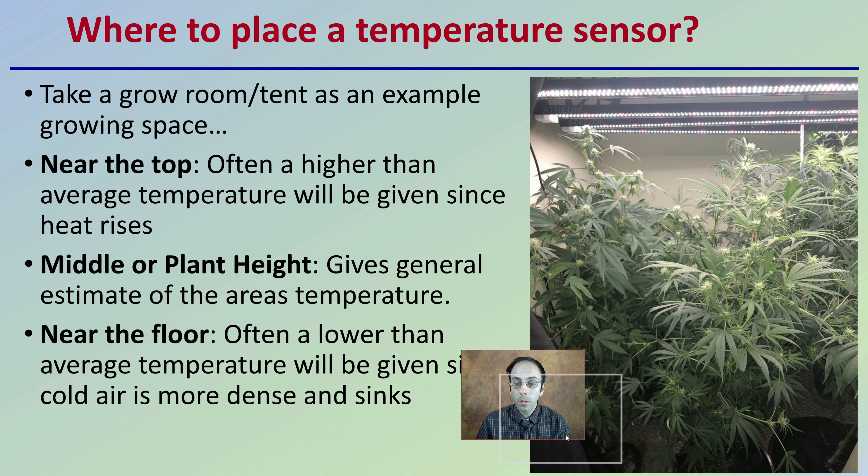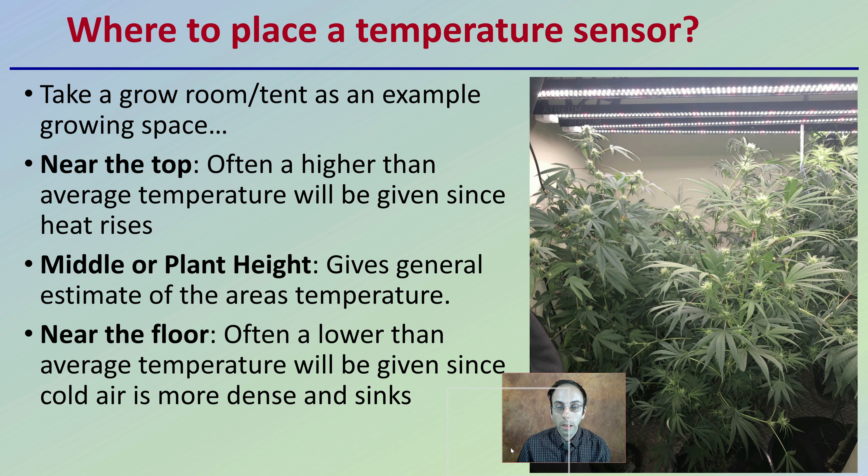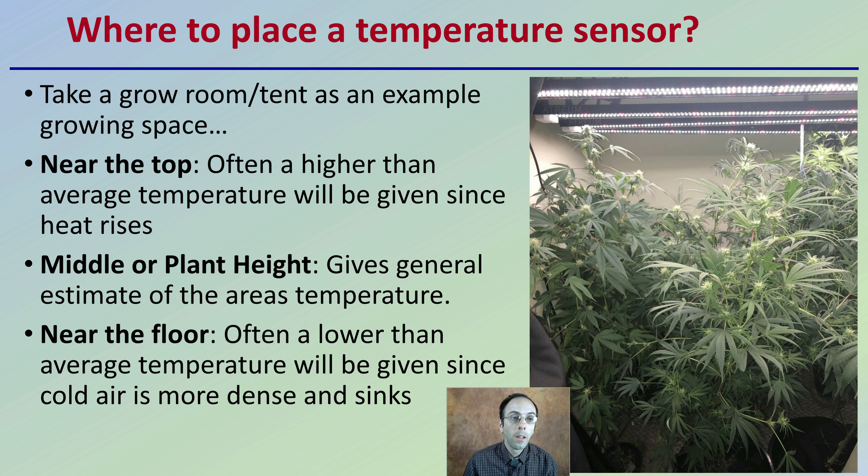So where do you place your temperature sensor in your grow facility? Take a grow room or grow tent as an example. Near the top is often going to give a higher than average temperature reading, since heat naturally wants to rise. In the middle, or at plant height, gives a general estimate of the area's temperature. Near the floor will give a lower than average temperature, given that colder air — as well as CO2 — tends to sink.